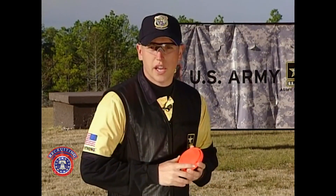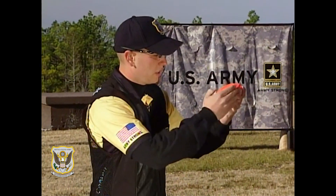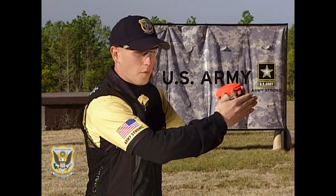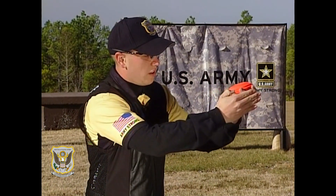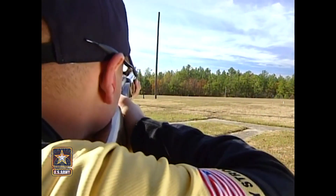Next, I'm going to demonstrate how to break a target on the skeet field using the sustained lead. First, the shooter must get in front of the target at the appropriate lead, follow the target, then pull the trigger while maintaining his follow through. This is the most consistent lead on the skeet field.